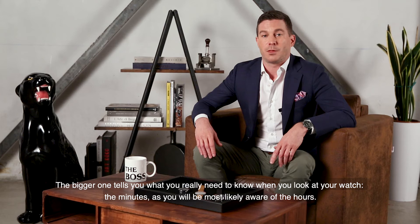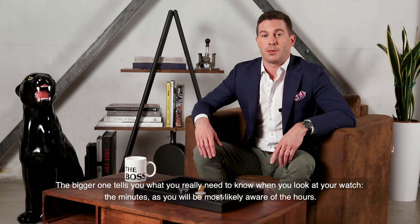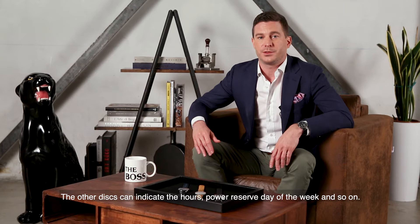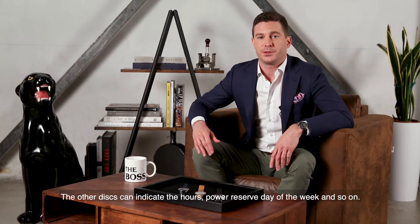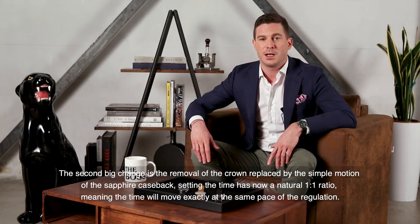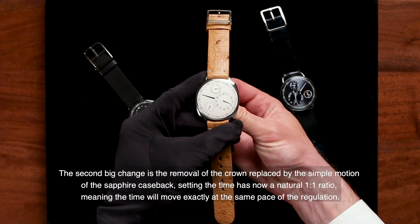The bigger disk tells you what you really need to know when you look at your watch: the minutes, as you will most likely already be aware of the hours. The other disks can indicate the hours, power reserve, day of the week, and so on. The second big change is the removal of the crown, replaced by the simple motion of the sapphire case back, making time-setting a natural one-to-one ratio — meaning the time will move exactly at the same pace as the regulation.